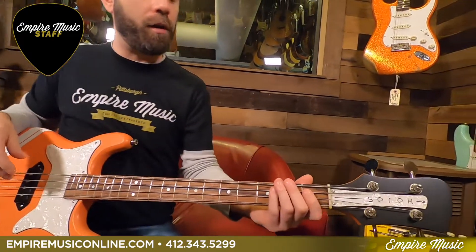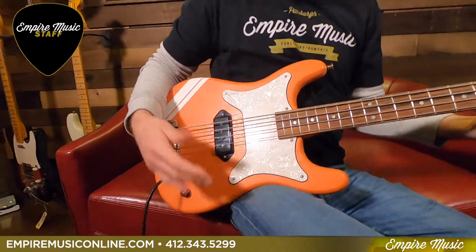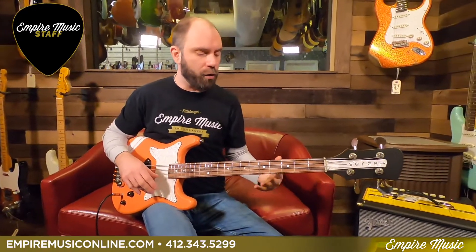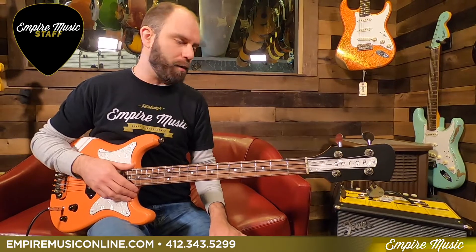Pearl truss rod cover on there too. Kind of dead simple controls — volume and tone. Kind of what you pull out of this thing is going to be vintage, sort of inspired, a little bit of P-bass kind of vibe coming out of it too. Plays fantastic, ultra-lightweight. This is a gigging bass all the way.